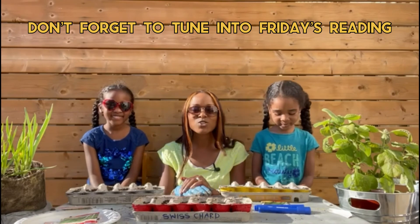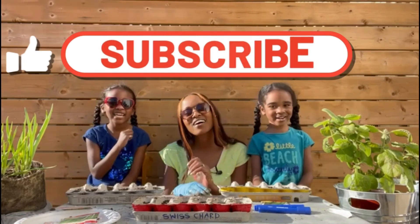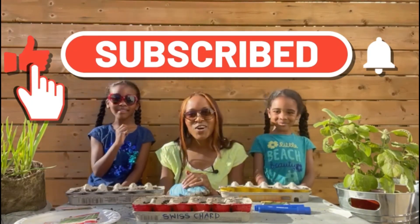Thank you so much for joining us today. Don't forget to like, comment, and subscribe.